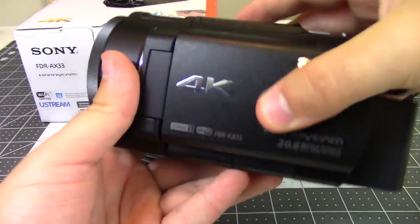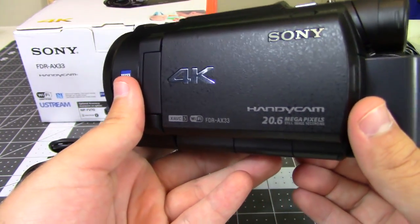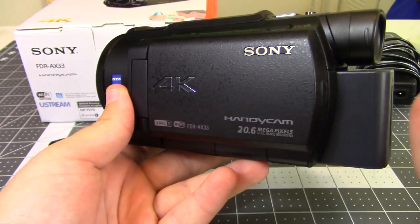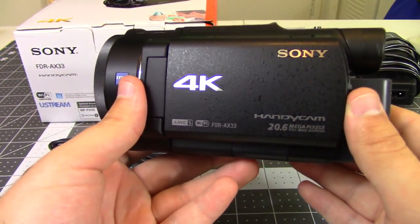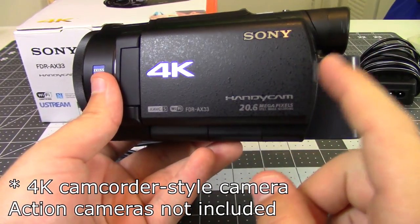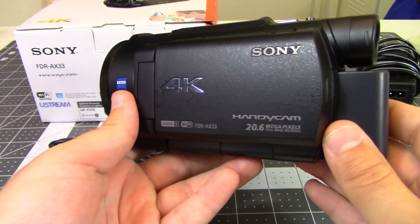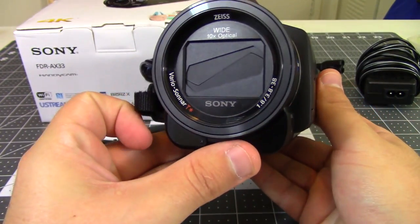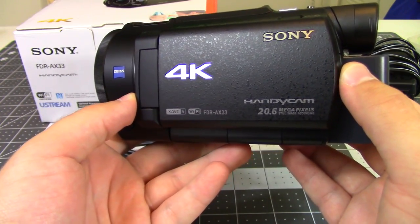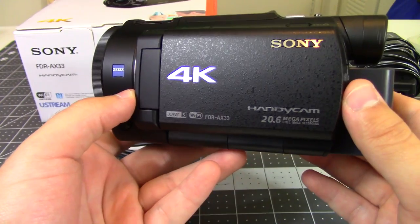You also get instructions in the box covering setup, how everything works, and how to connect to Wi-Fi. So thank you for watching my review of the Sony AX33. I've fallen in love with it — the footage is amazing, very crisp and clear, and it's a very capable camera for the price. I paid $750 for it, which is the lowest I've seen for a true 4K camera. If you're looking for entry-level 4K footage, this is it and it looks amazing. I'd highly recommend the Sony AX33. If you have any questions or comments, leave them below and I'll see you next time.